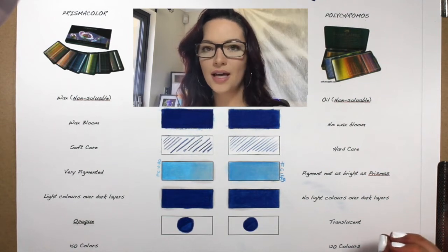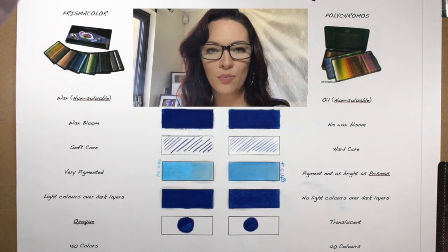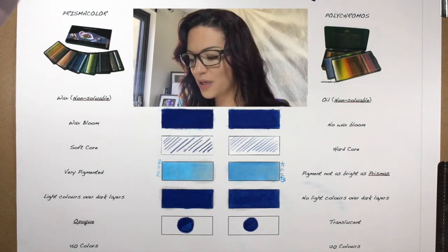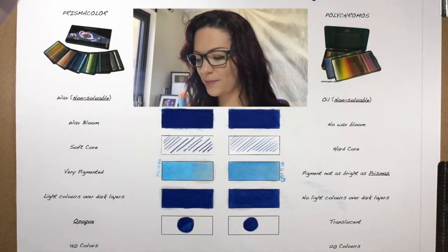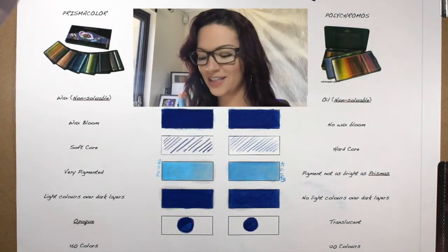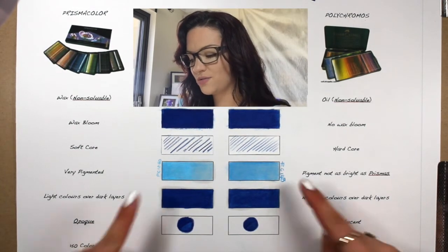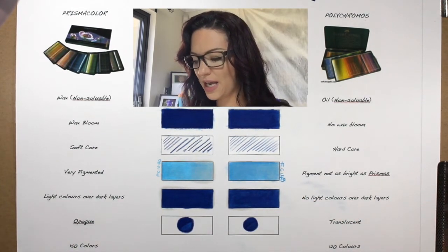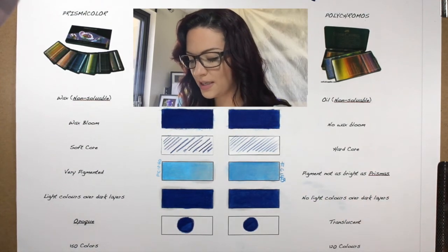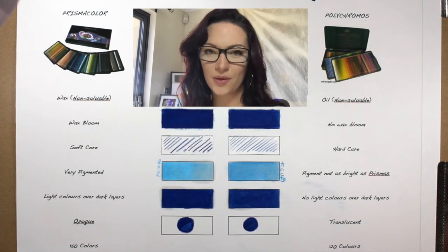Prismacolors have a brighter color. Most of the time, especially when you blend them with solvent, that color just pops out. The Polychromos pencils aren't as pigmented as the Prismacolors, but some of them you can barely even tell the difference. Right here you can't really tell the difference between how bright the one is compared to the other one, but it does work very well together.